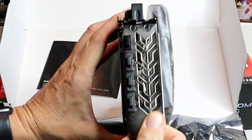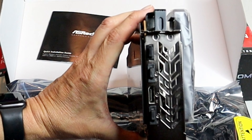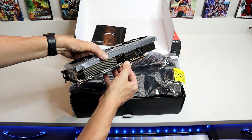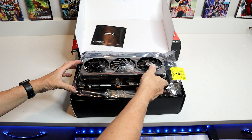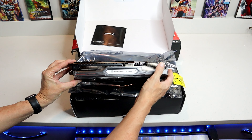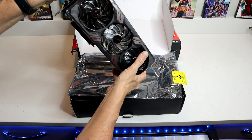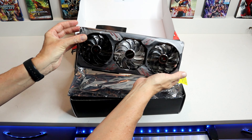There are slots on the end, there are DisplayPorts, an HDMI port. I can see why it takes 650 watts to run this thing. Just looking for the power plugs on it because there's got to be some — oh, here we go, here's some power, here's where you plug in your power right there. I'm surprised there's not more places to plug in power besides the board. Yep, that's the only place to plug in power.